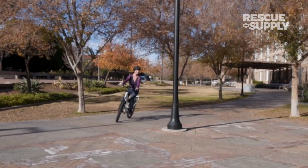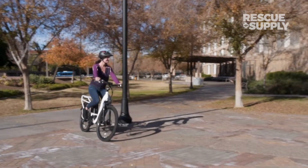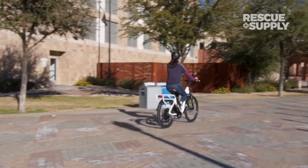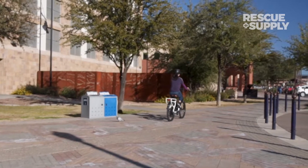So no matter if you're on your commute, a ride through the park, or off to your favorite cafe, the BAM Urban step-through is the perfect two-wheeled companion to get you there in comfort and style.